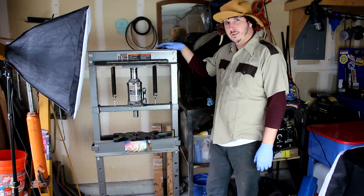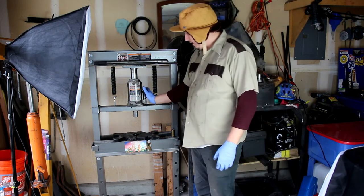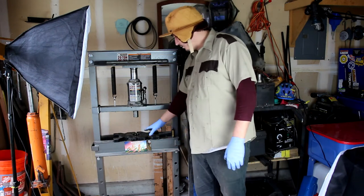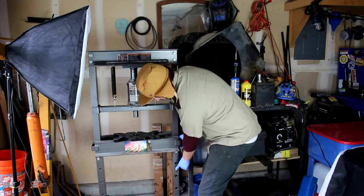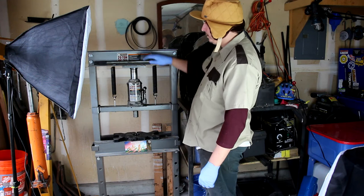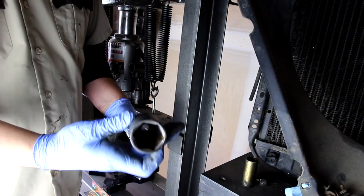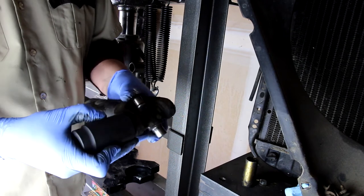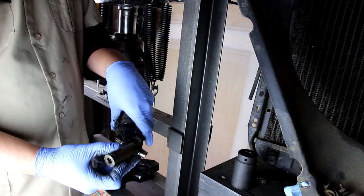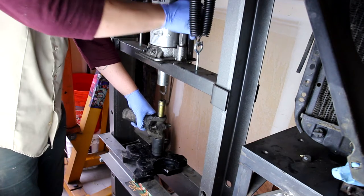Let's take it over to the press. The hydraulic press is made up of a few things. You've got the bottle jack here, which you can operate by pumping up and down like a regular jack and then releasing with this tab. You can adjust the plate up and down — there's a rod on each side that you can pull out, lift up, and move to whatever specific location you want. I've also attached a set of magnets up here so I can easily grab my rod. You'll want to find a socket big enough to fit over the cup to catch it, and another socket that will fit within the diameter of the actual U-joint. Then it's just a matter of lining everything up and getting the jack down to where it needs to be.